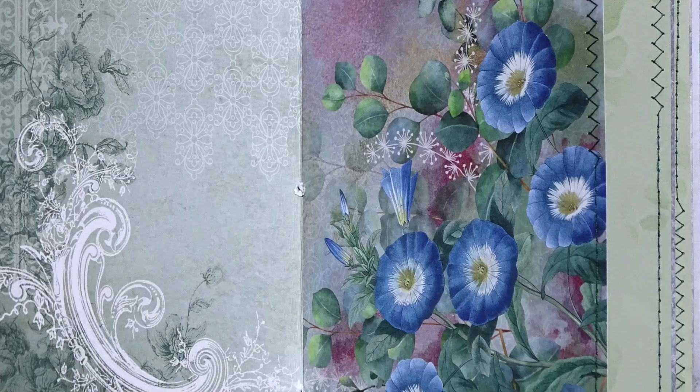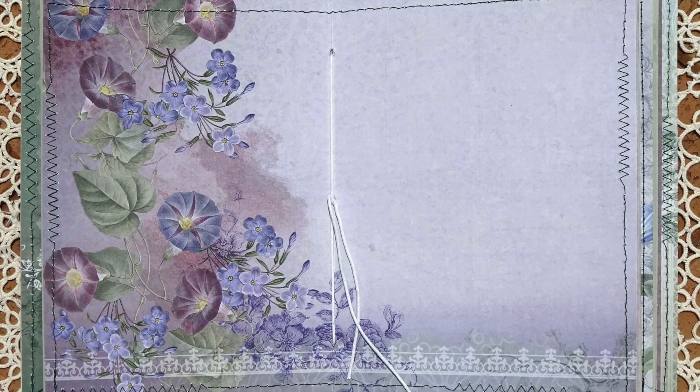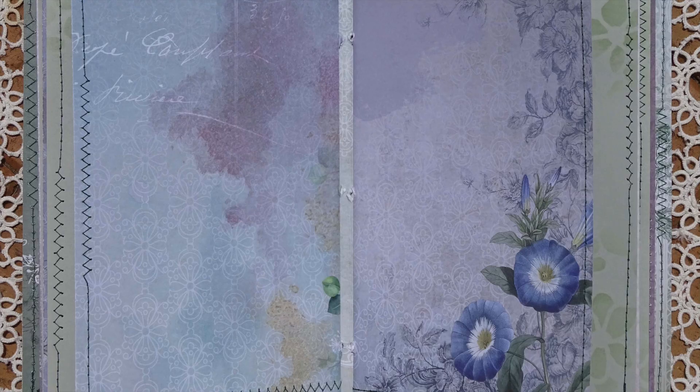Hello, Julie here and welcome to my YouTube channel. Today I'm going to start a new journal and I'm going to use papers from Denise Bode for this.